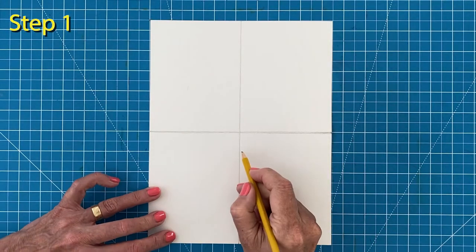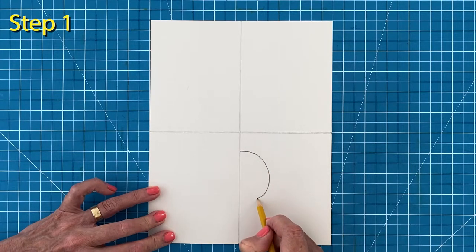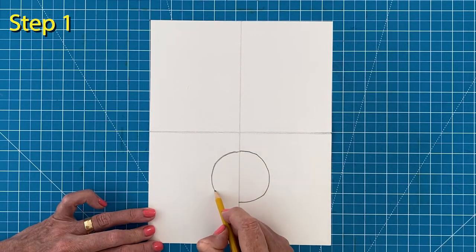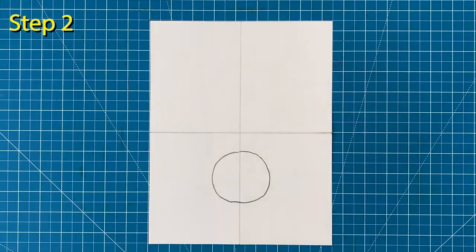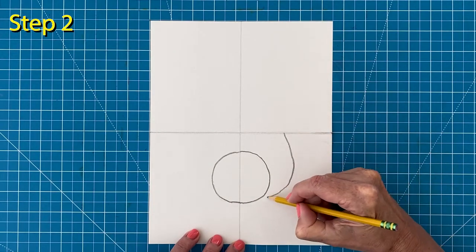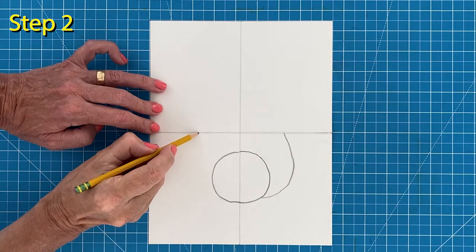Step number one: start your drawing with a half circle a bit below the center fold line, then do your best to complete the circle on the left side. Step number two: start on the middle fold line to draw the right cheek, then draw the same size cheek on the left side.